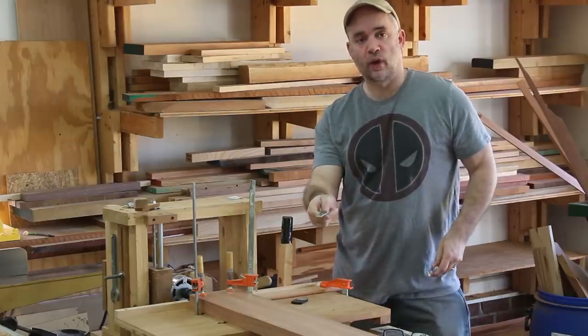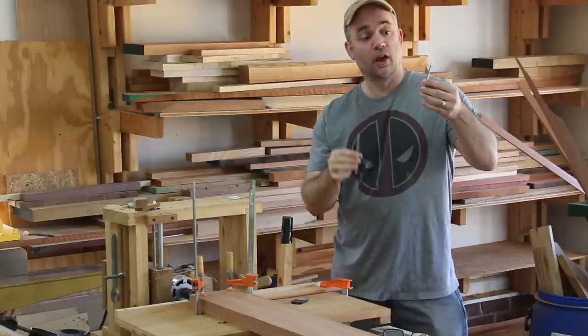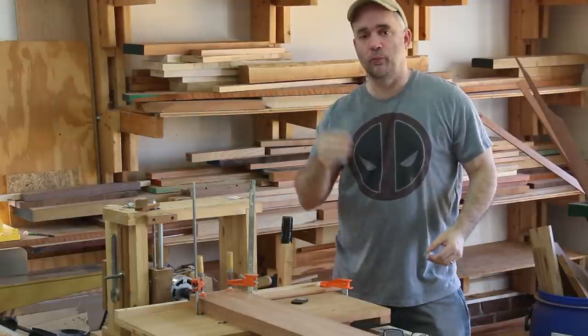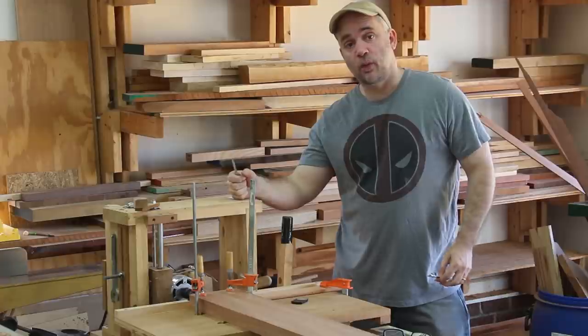In order to join the long rails to the footboard and headboard, I'm going to use bed rail hardware where one piece gets mortised into the rail and the other piece gets mortised into the headboard or footboard. In order to make those mortises I'm going to use my horizontal mortiser.